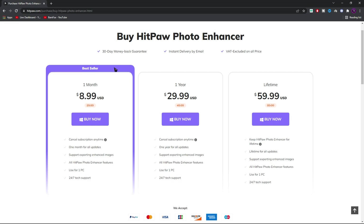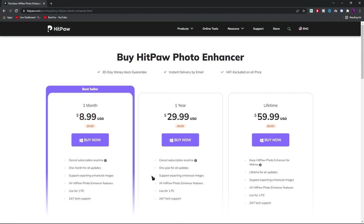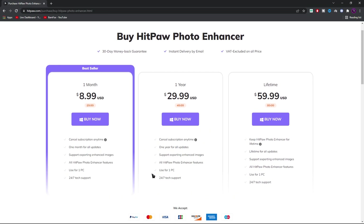So if this app helps you, you guys can get the subscription for HitPaw Photo Enhancer for $9 a month or $30 a year. I guess it's the best rate for any AI photo enhancer. Also, if you guys use code YT30 at the checkout, you guys can get an instant 30% discount on a subscription.